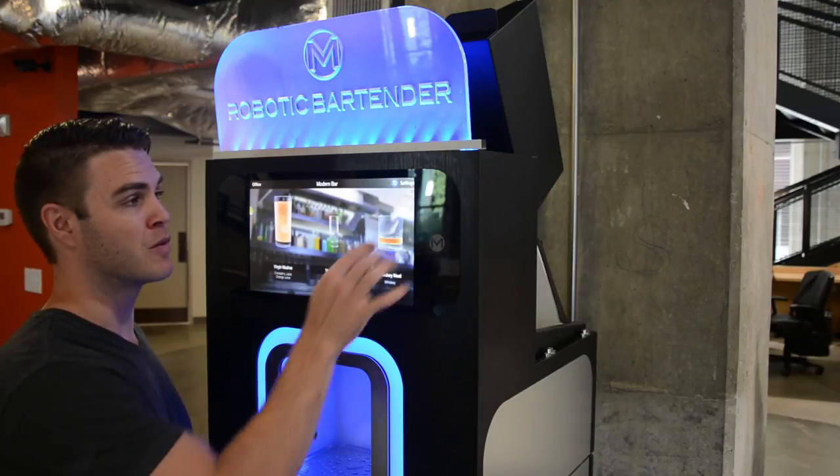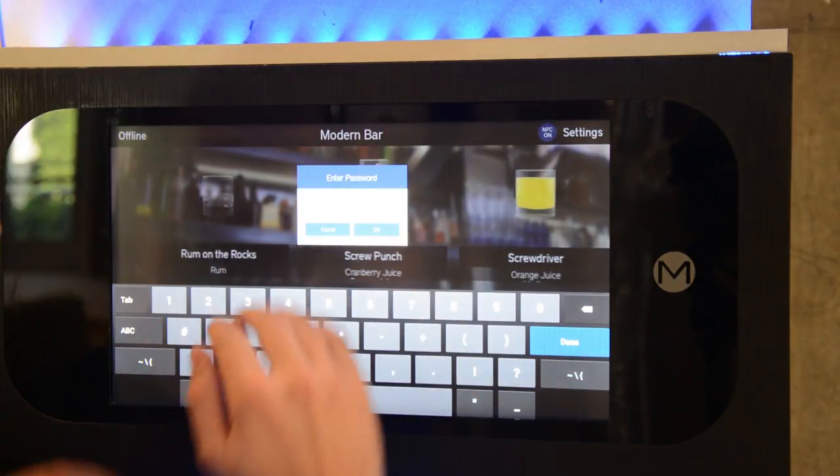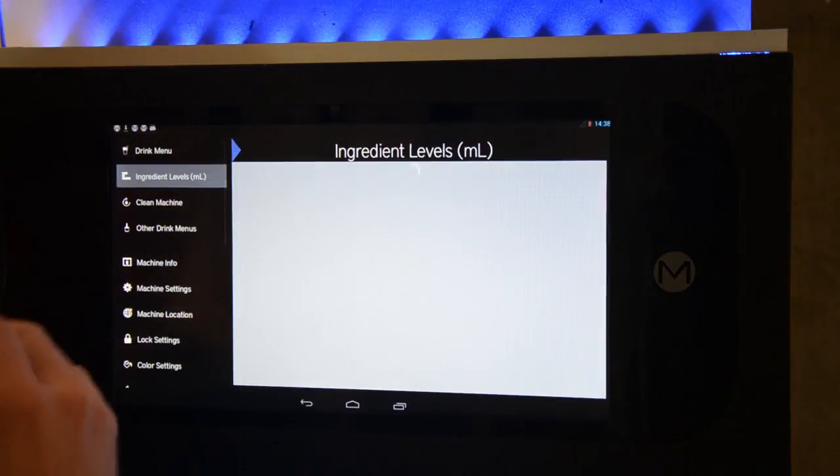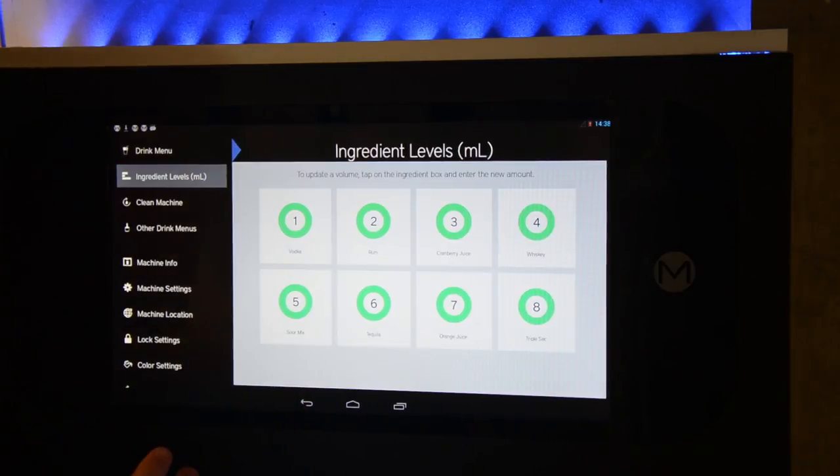The numbering system of those pumps is important when you're setting up the new drink menu. Enter your password on the screen and then settings will come up. Here we have the ingredients for our modern bar menu.